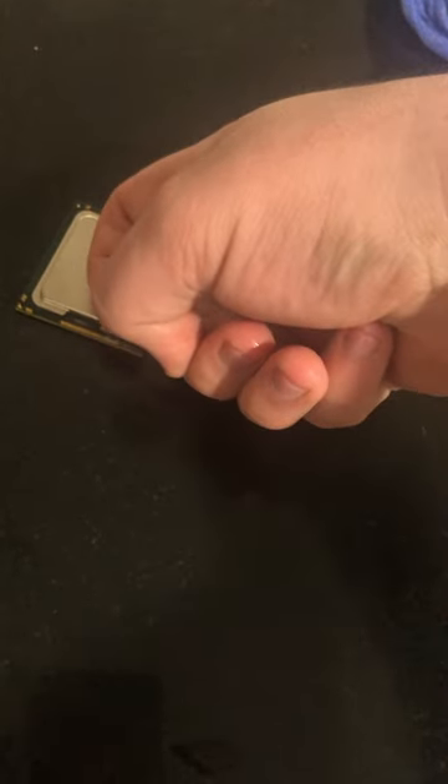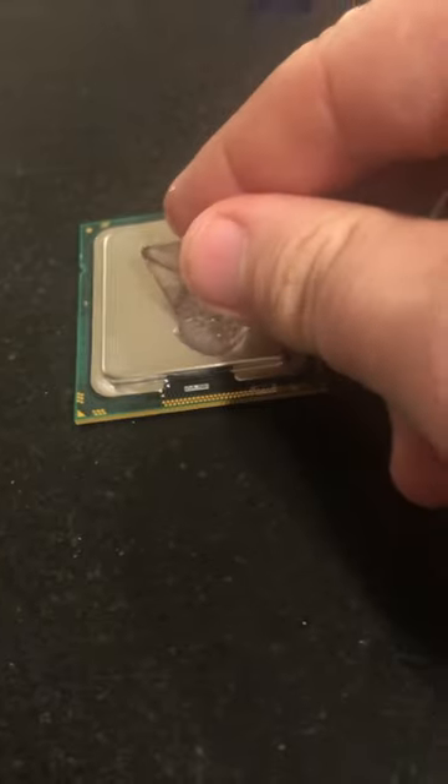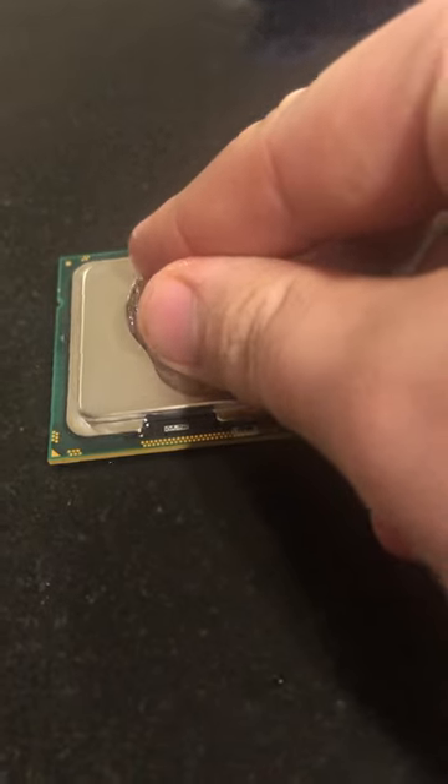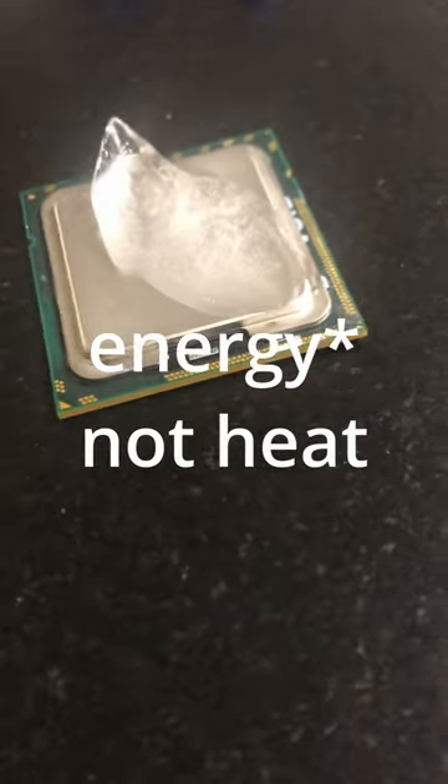I can put my finger on it, it's not hot, but if I get a chunk of ice, it melts it because it's just dissipating that much heat, and within about 20 seconds it's reduced it down to that.